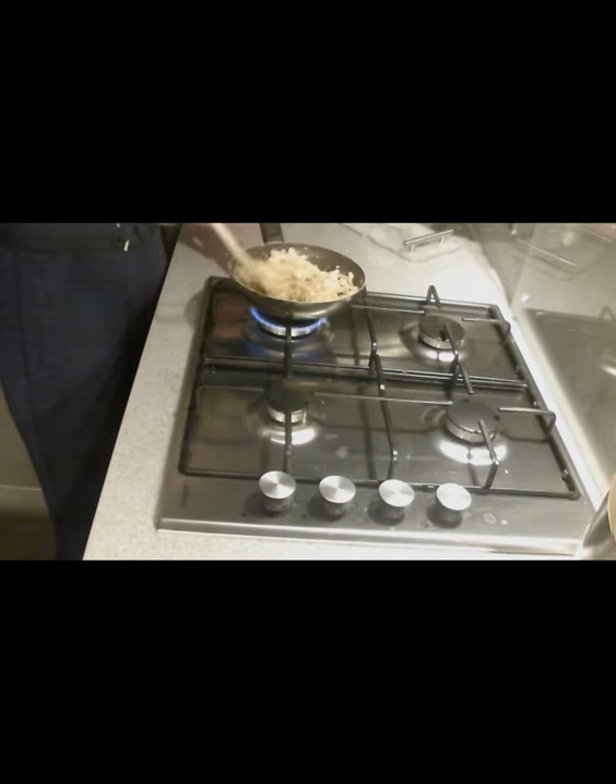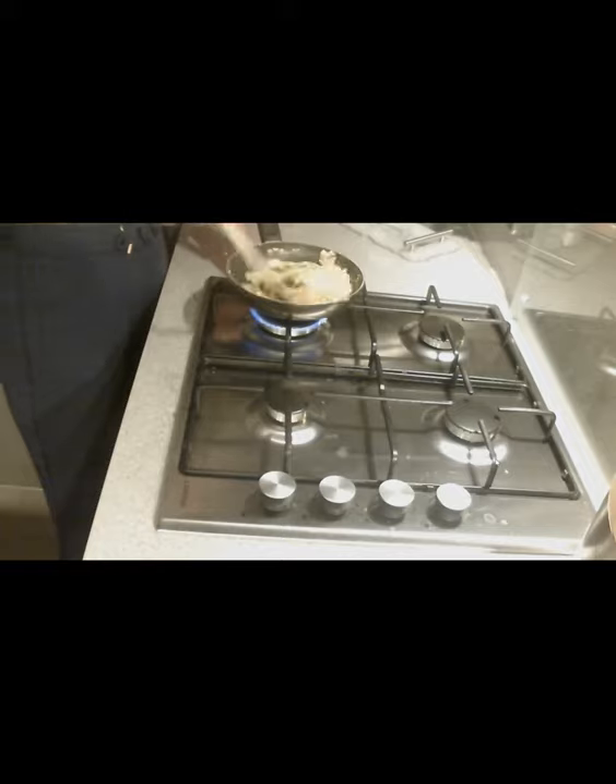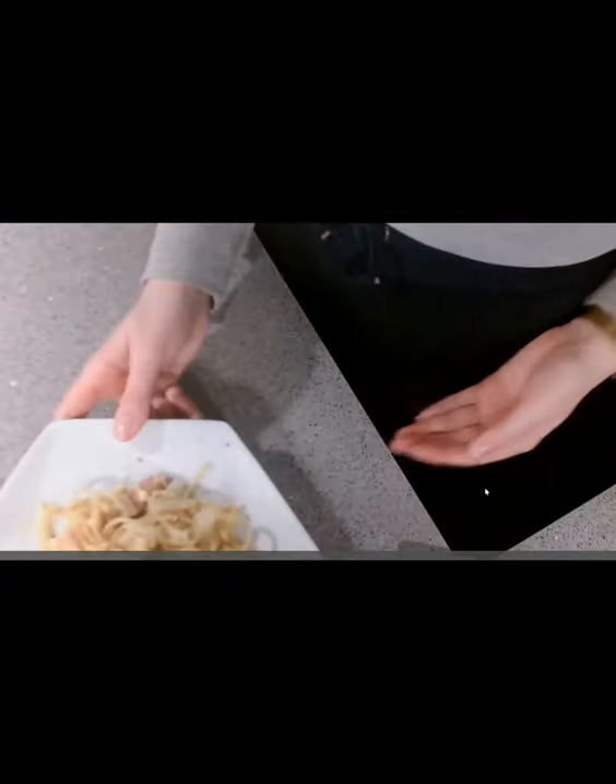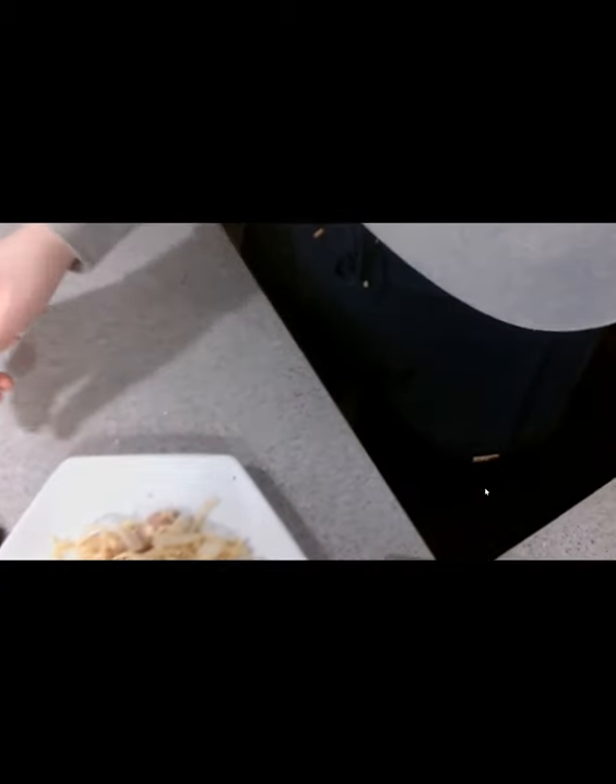And there you have it — diet-related diseases addressed! If you make it, make sure you send us in a photo.